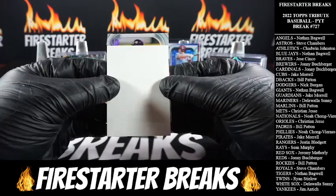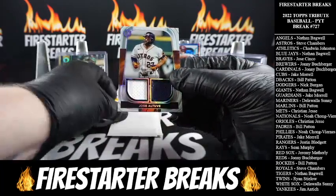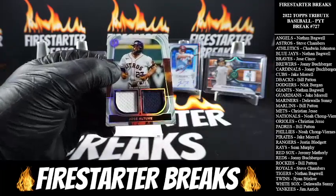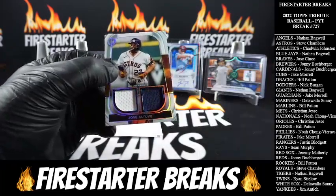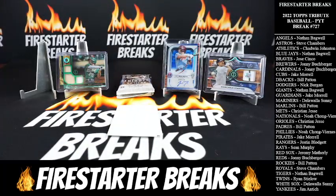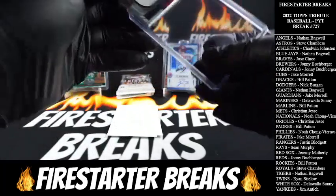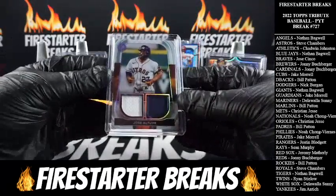All right, we got a thick boy here — that's an Astros helmet. Who's got the Stros? Steve C. — let's see it! That is Altuve dual relic numbered to 199. Hitting with the Stros — there you go brother!